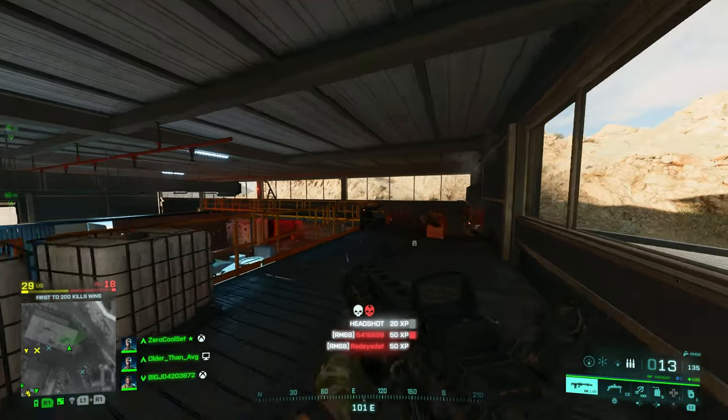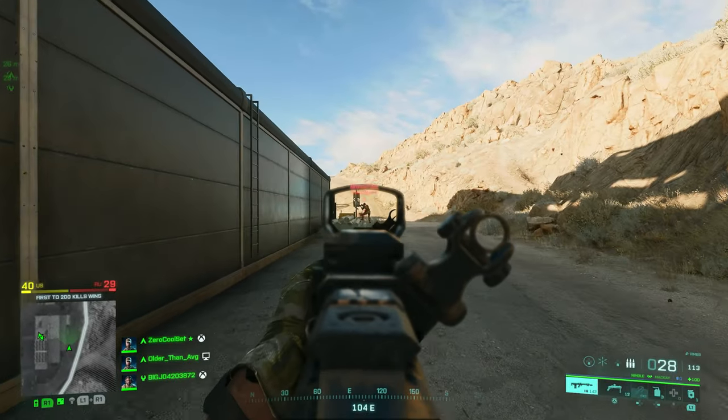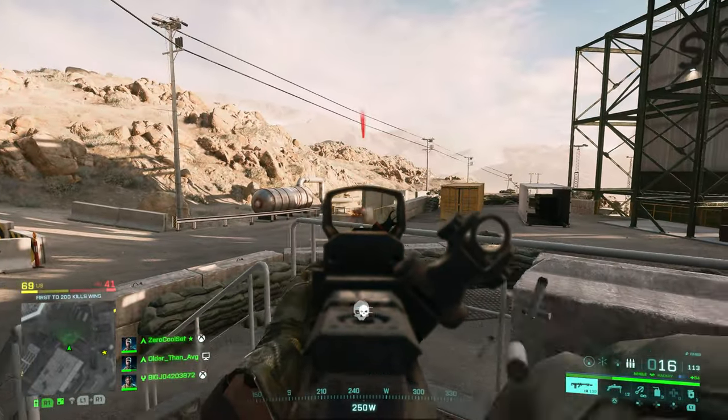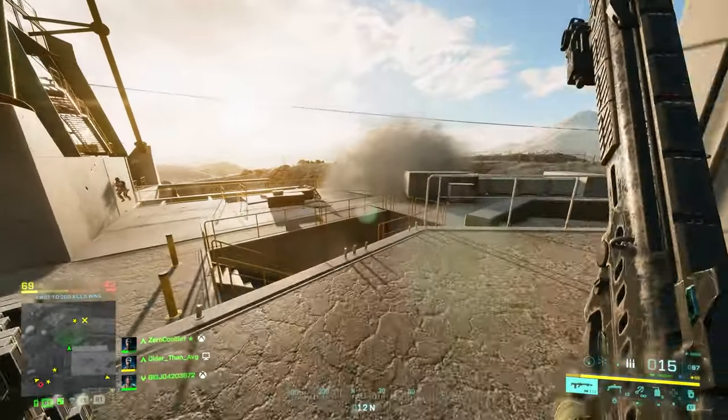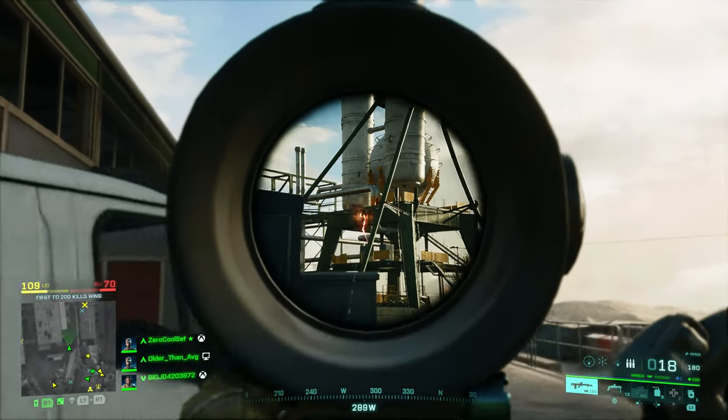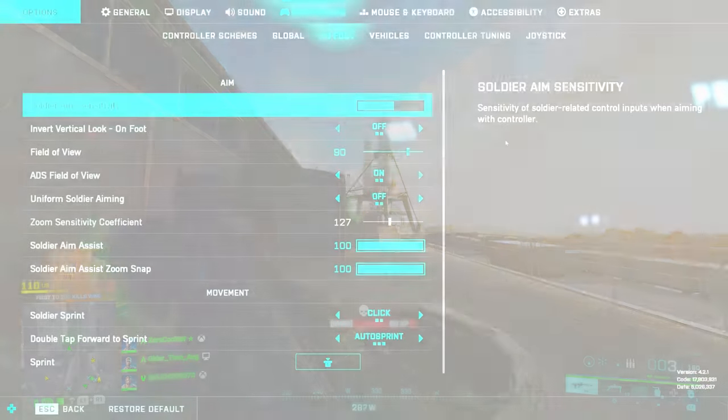What's going on guys, I got another Battlefield 2042 controller settings video for you. With every new update they fix a lot of stuff and the game gets better every time, which is fantastic. But in the process of that we also have settings that we have to go back and take a look at, because certain things that we had set one way now work better than they did initially. So that's what we're doing today — let's take a look.